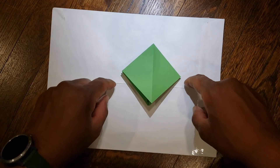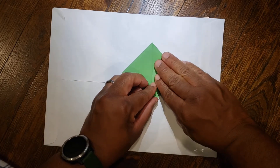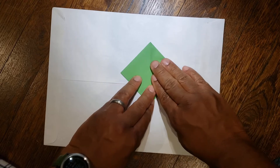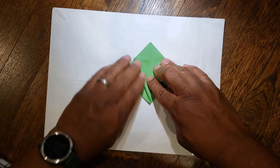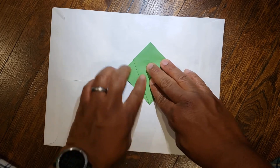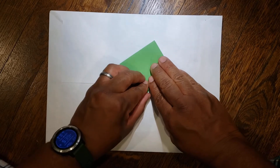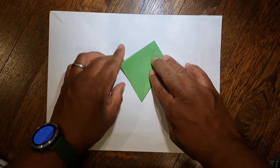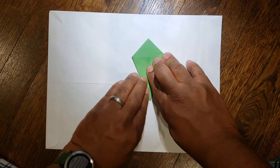Next you're going to take your bottom left and bottom right edges and bring them to the middle — bring this edge over to the middle, same thing with the bottom left, bring it over to the middle. So it looks similar to a kite when you're done. Flip it over, same thing: bring your bottom edges to the middle. It looks like a kite when you're done.